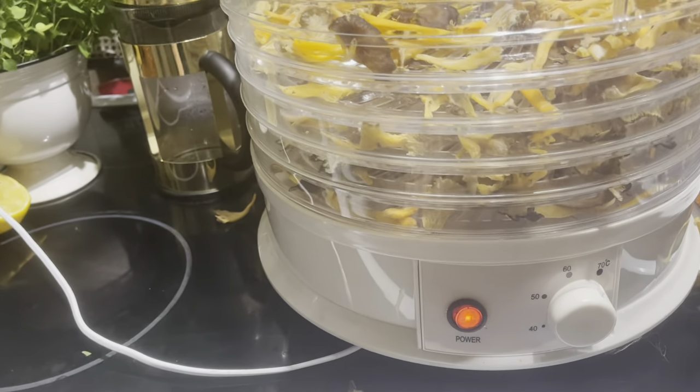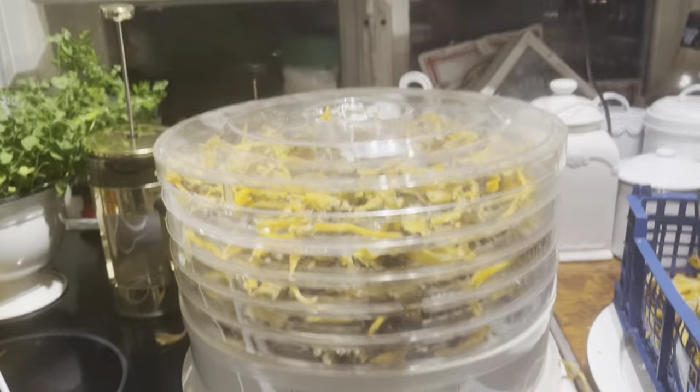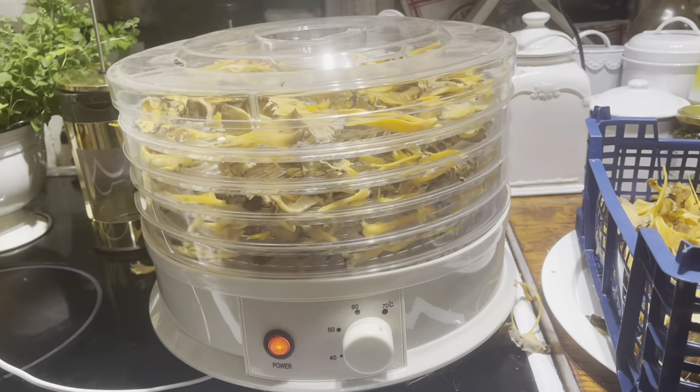Och sen ska jag torka lite i ugnen också, som jag har satt in nu. Det syns lite grann där. Jag ska leta upp lite fler plåtar. Och sen blir det torkad svamp som man har hela året. Det är mysigt.